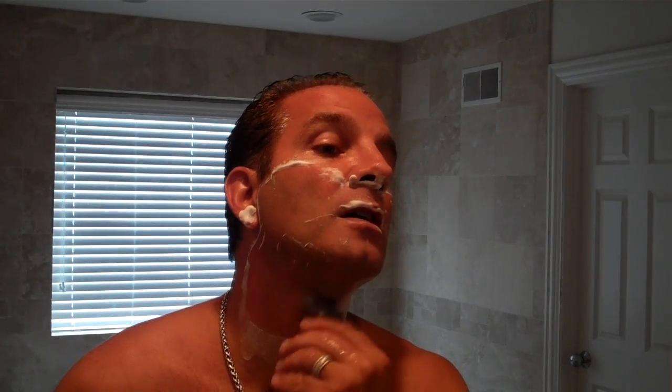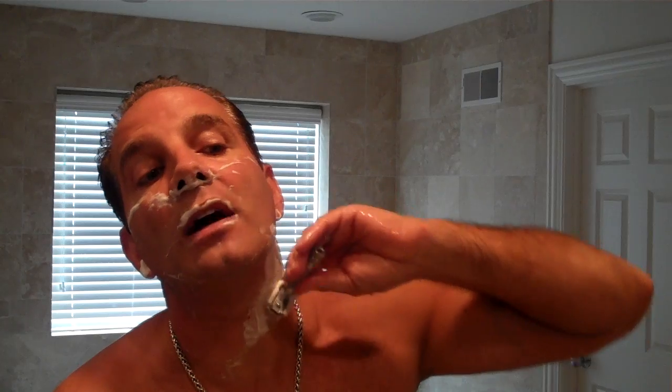Against the grain here also. You can feel how your hair on your neck grows — mine grows towards the chin on one side and away from it on the other, so I go against it each way accordingly. Your beard might be different. That gives you a nice BSS — baby smooth shave.